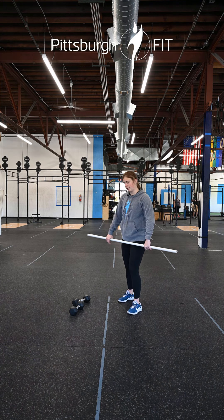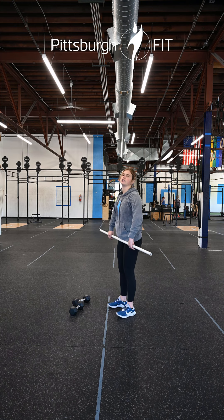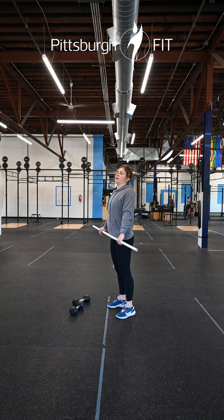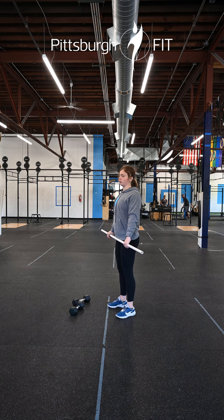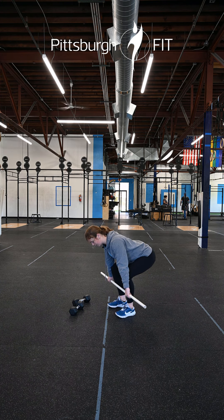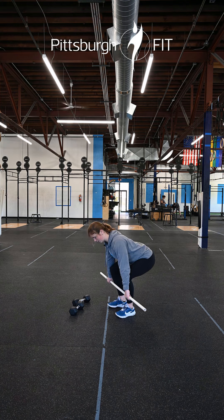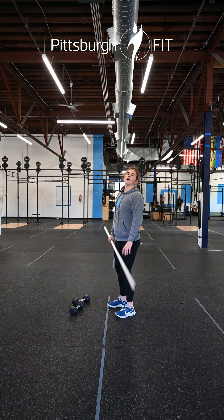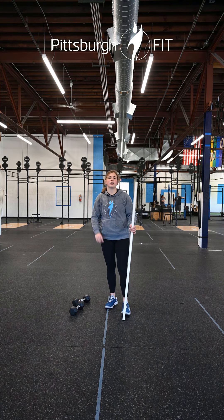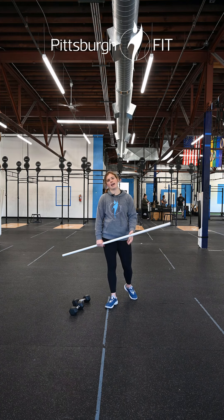Alright a little bit about the deadlift. Most important thing is to keep a nice flat back. I like to think like I'm holding something in between my armpits, squeezing those shoulder blades back together. From here I'm gonna hinge at the hips — once I get to the top of the knee I'm gonna start to bend those knees, tap the floor, and then stand all the way up. This whole time I'm keeping that bar nice and close to me. We're working through those five sets with those different tempos, working up to a heavy weight.